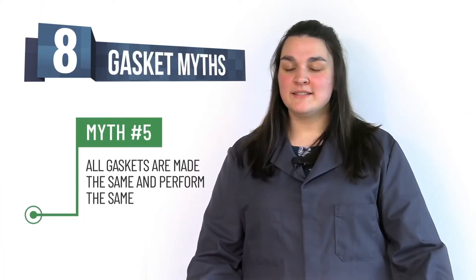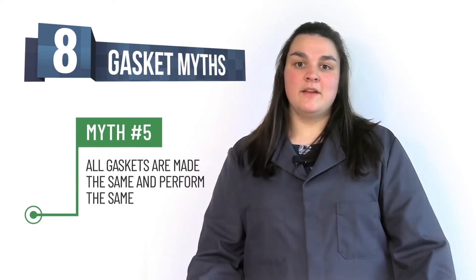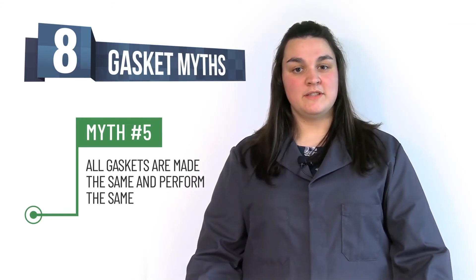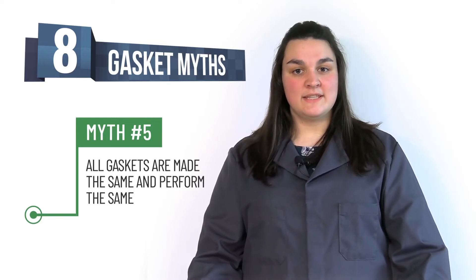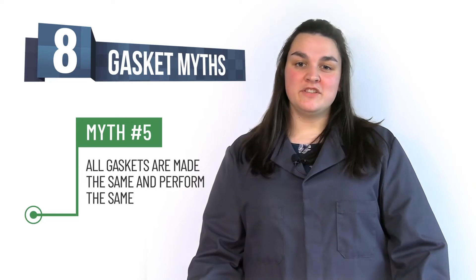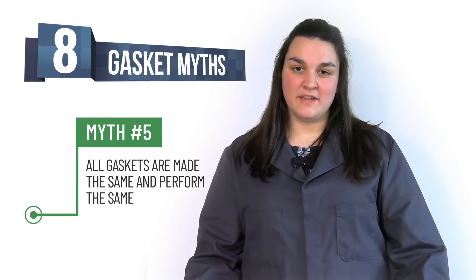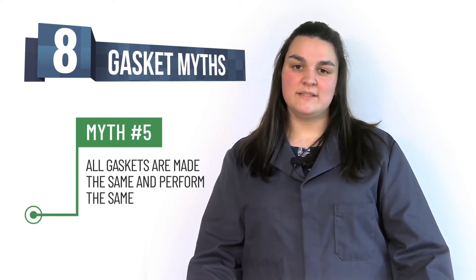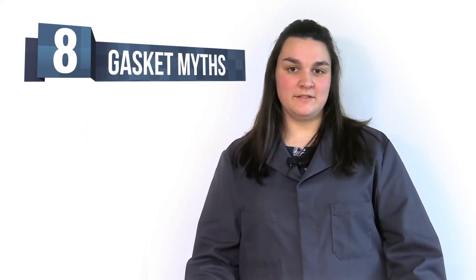Myth number five: gaskets are made the same and perform the same way. There are many ways to manufacture sheet materials. For example, there's the skive method and the calendar method. The information given on gasket technical data sheets does not directly indicate the performance of the gasket — this data is given for QC purposes only. For more information, send us an email and we will get right back to you.